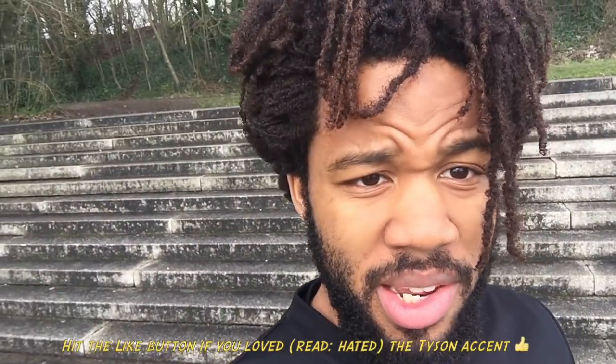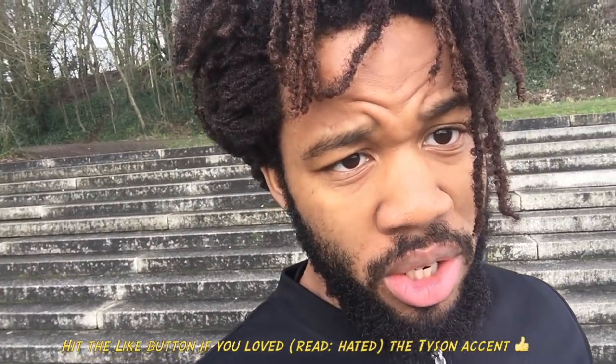Okay, so I've got some bad news and I've got some good news. The bad news is that I'm not going to be able to keep up the Tyson accent for the duration of this video. However, the good news is that we're going to learn this Tyson squat, which is probably one of the most brutal techniques you can do with a rope.